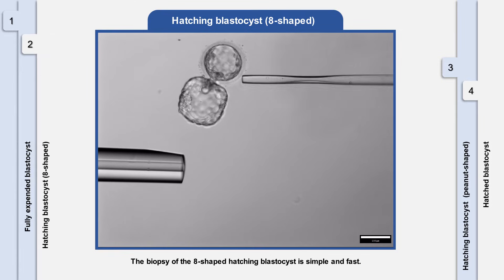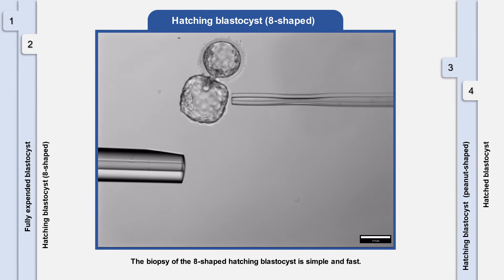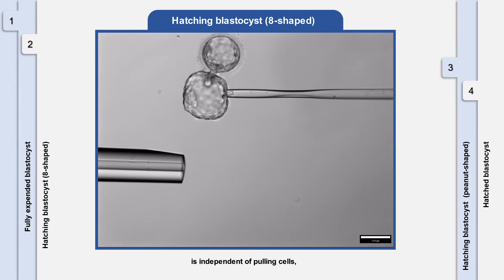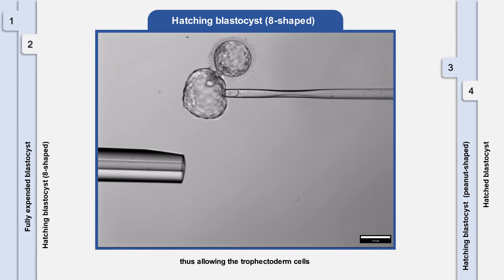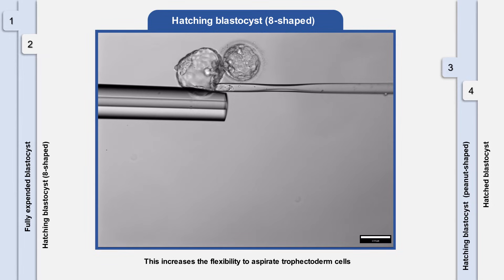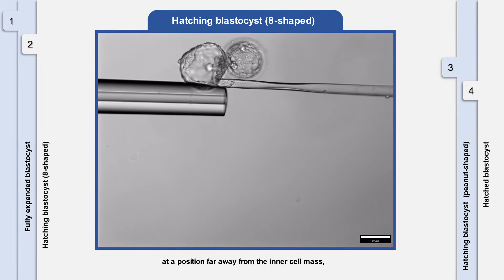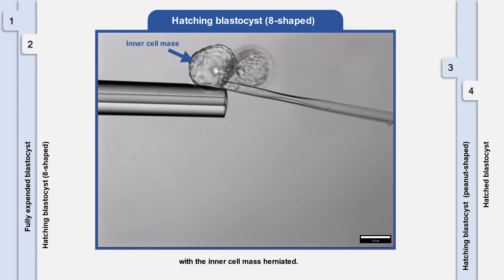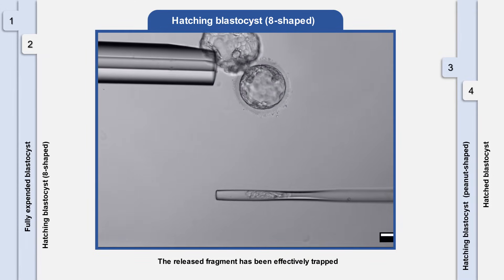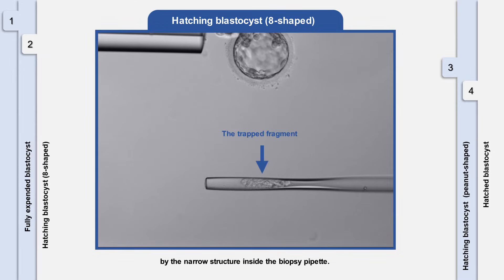The biopsy of the 8-shaped hatching blastocyst is simple and fast. The detachment of trophectoderm cells with the direct flicking method is independent of pulling cells, thus allowing the trophectoderm cells to be aspirated into the biopsy pipette without securing the blastocyst with a holding pipette. This increases the flexibility to aspirate trophectoderm cells at a position far away from the inner cell mass, especially for hatching blastocysts with the inner cell mass herniated. The released fragment has been effectively trapped by the narrow structure inside the biopsy pipette.